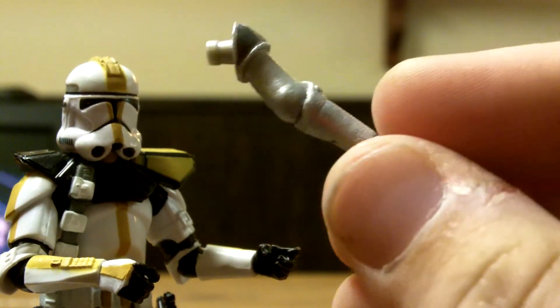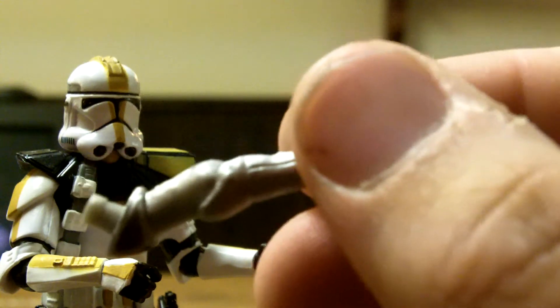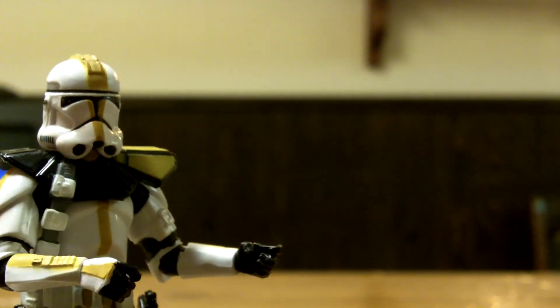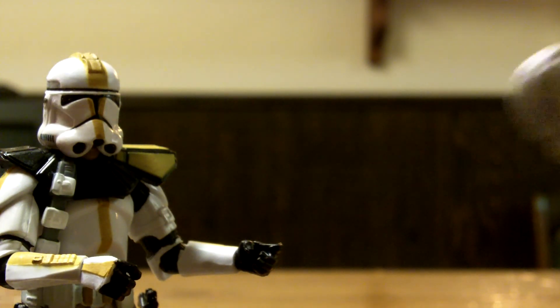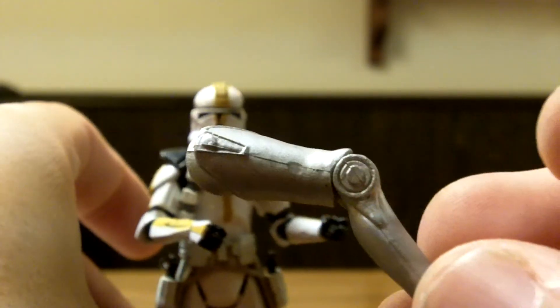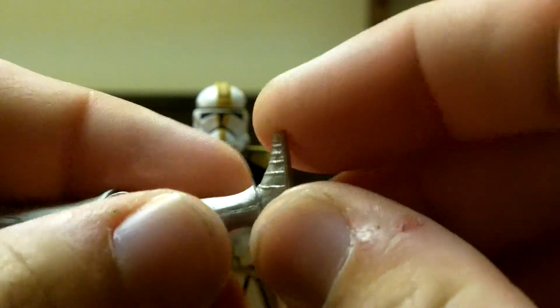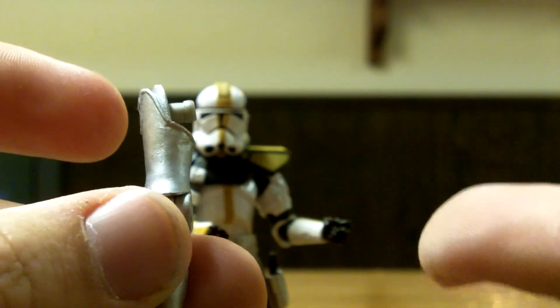Here is the Droid Factory MBRA-7 leg piece. I actually grabbed the wrong piece at first — I had the one that came with Han Solo — but here's the correct leg. It does have articulation at the knee. I'm a little disappointed it doesn't have articulation at the foot, but it is a Droid Factory piece, so I don't expect too much of it. It pegs in right there. I still like it.